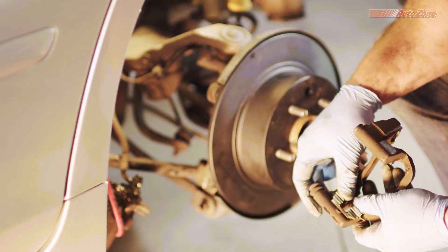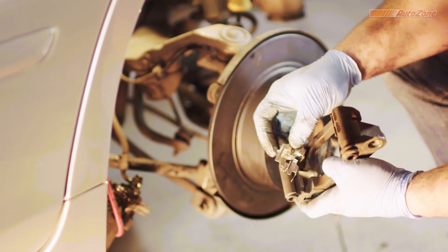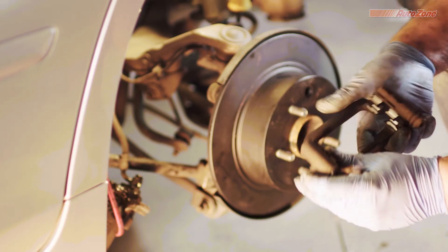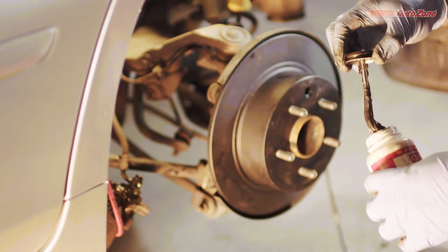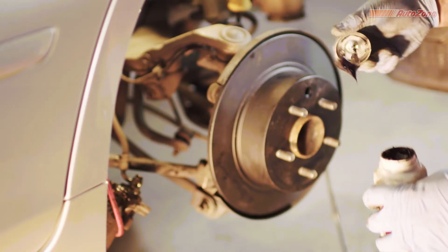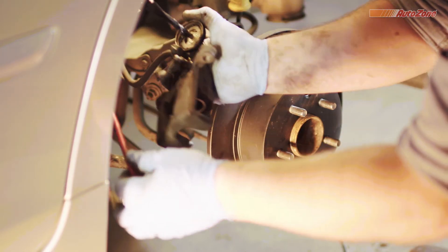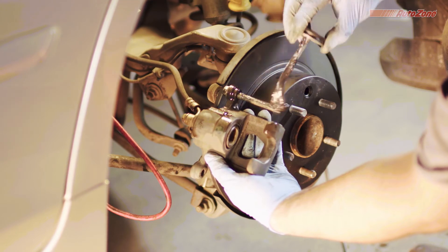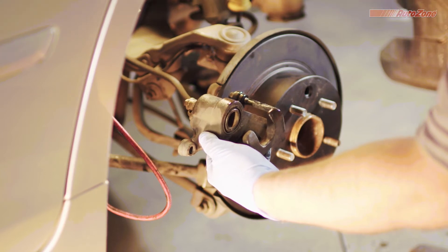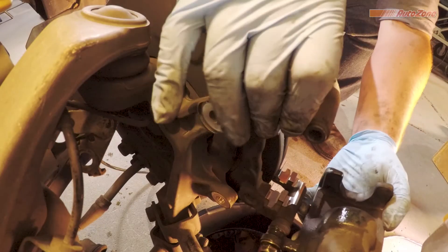Now install the new brake pad hardware. It's a good idea to grease the caliper bolts if they need it, making sure not to get any on the threads. Then slide the caliper bracket back onto the freshly greased caliper bolt, and slide the caliper bracket back onto the spindle.